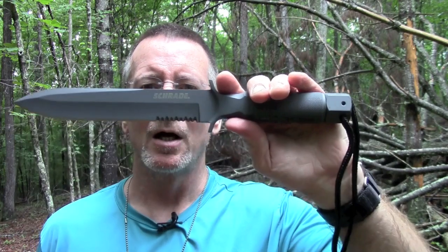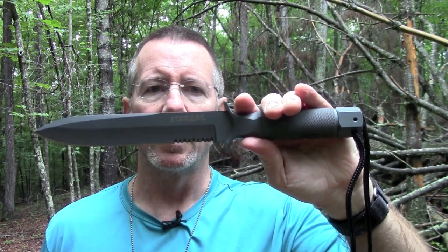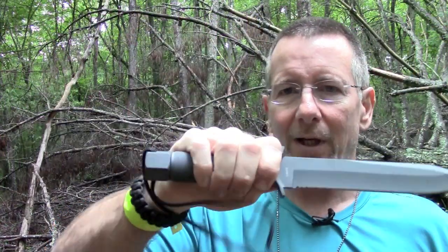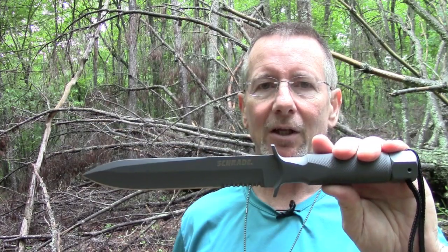Folks, my name is Brian and you're watching Survival On Purpose. Thanks for joining me today. Today's video is going to be about the Schrade SCHF1 hollow handle one-piece extreme survival knife. It's kind of like the Rambo knives which were so popular in the 80s, only much, much improved. Let's take a closer look at it.